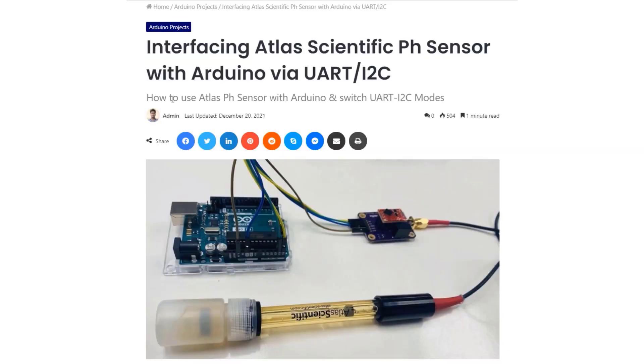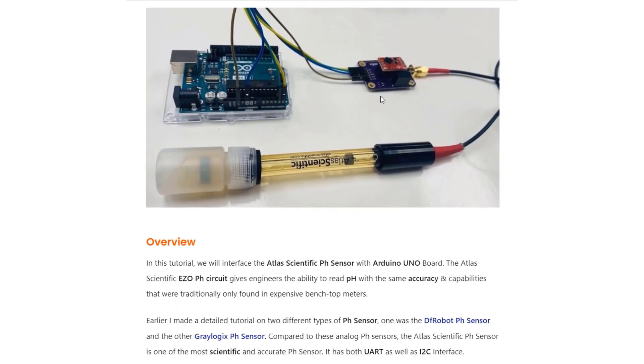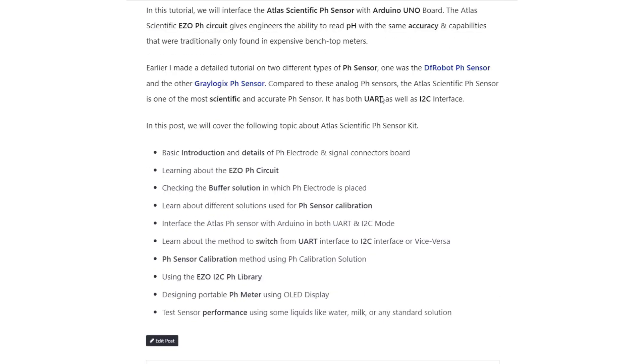You can find more information about the sensor and a detailed guide on the How2Electronics website. If there is anything you would like to ask, comment down in the comment section below. See you in the next video — thank you so much for watching.